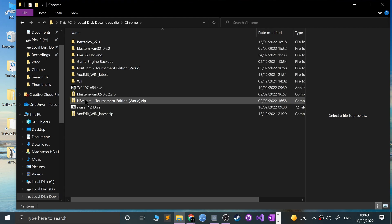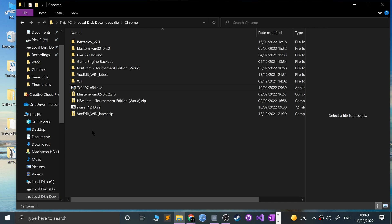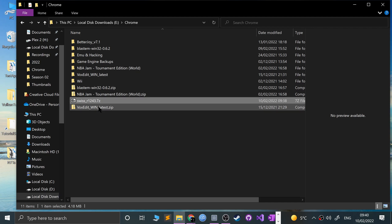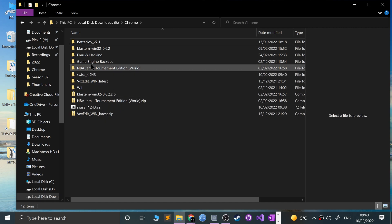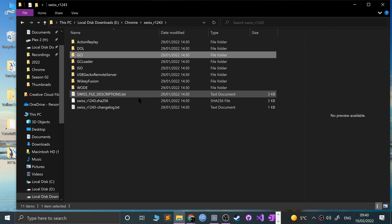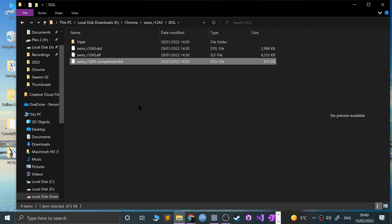Now let's extract Swiss. Go to your downloads folder, right-click the Swiss 7-zip file, select 7-zip, and extract. There are a lot of files in there — action replay, GC loader, a bunch of stuff — but the only one we're interested in is in the 'DOL' folder: the compressed DOL file. You can use the regular one, but we'll be using the compressed one.